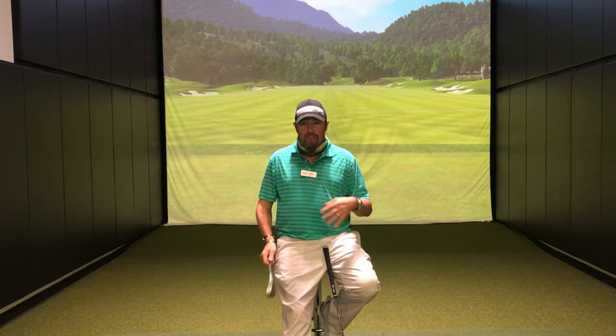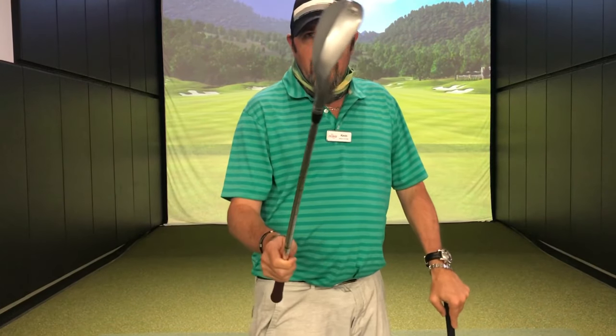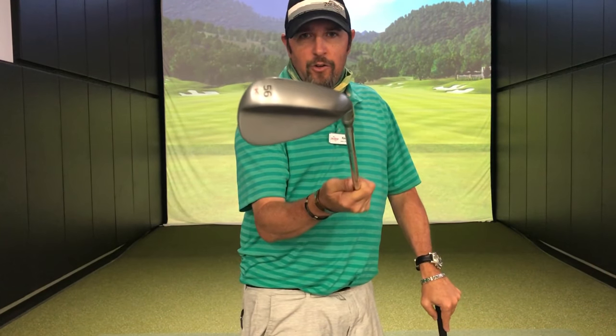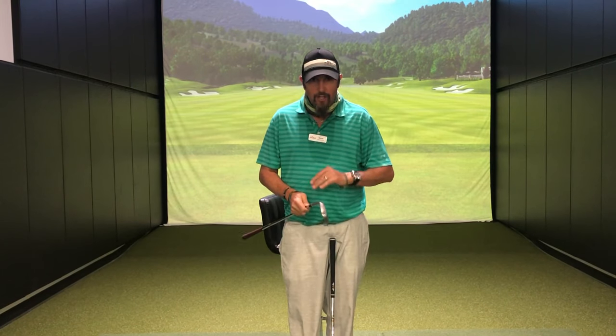Let's talk about grind. Grind, as a simple definition, is simply going to be the design of a sole on a wedge. In my hands is a 56 degree wedge — this one happens to be a Vokey design, it's a K grind out of the Wedge Works. It has no grind on it. This sole has no relief — there's not been any material taken out of the backside, the toe, or the heel to help this club be manipulated.